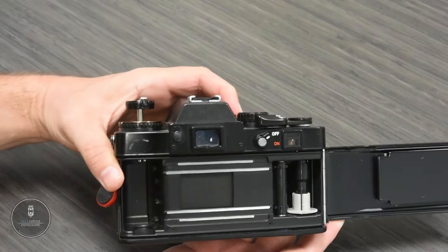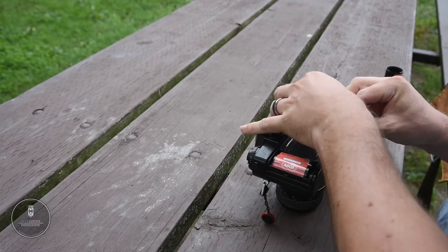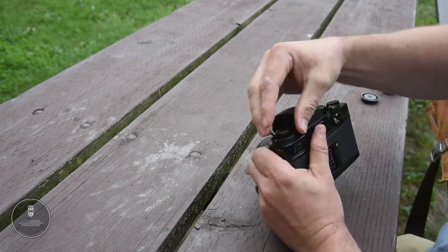So today I am here in Oakville, Ontario, in a part of the city I don't normally go — a little bit of a change of scenery is always good. I'm shooting with the Rokkor-X 28mm f/2.8 lens and I'm going to be shooting Adox CHS 100 II, developing it in Spur HRF.